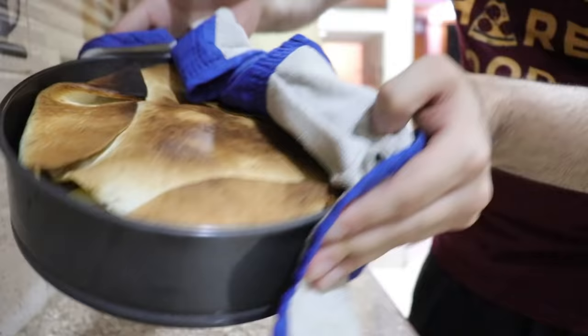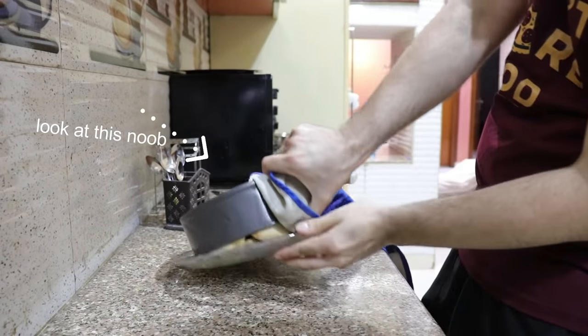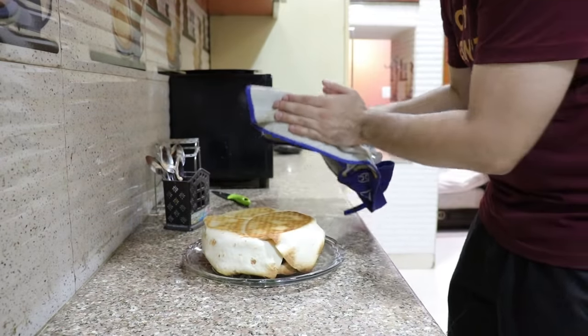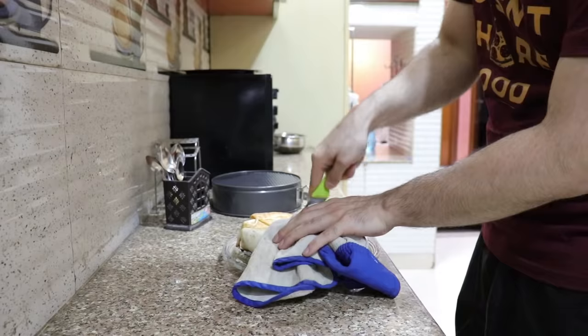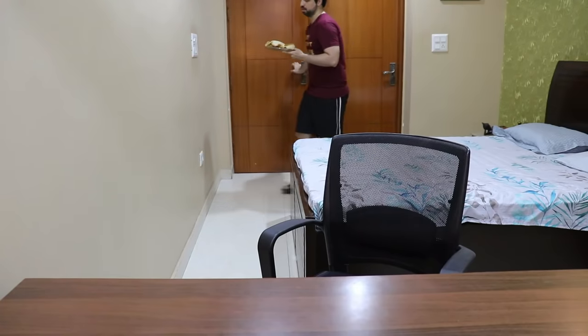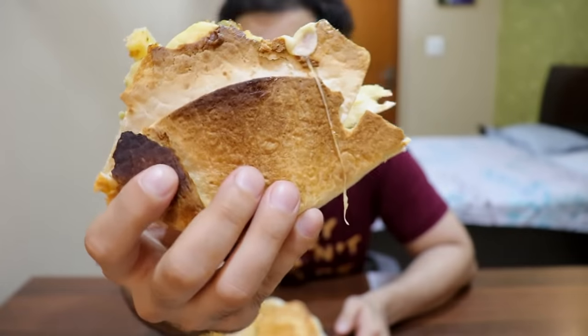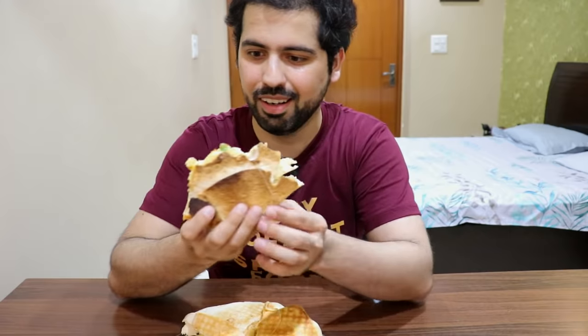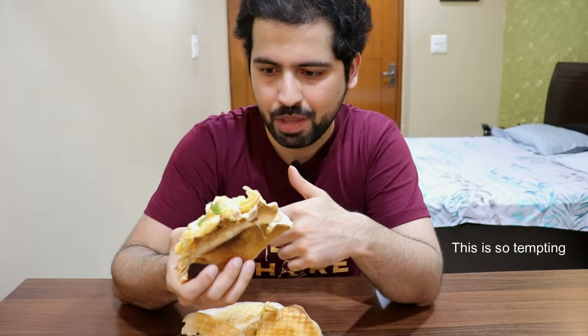Guys, it's time. Fingers crossed. Look at the cheese — wow, now I'm hopeful. Whoa-ho-ho! Check this out, guys. It's a whole Afghan burger with this. This is crisp on the bottom. I'm going to eat it. I've added a peri-peri masala because I love peri-peri fries.